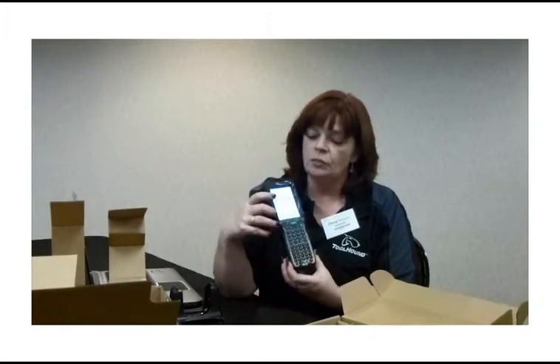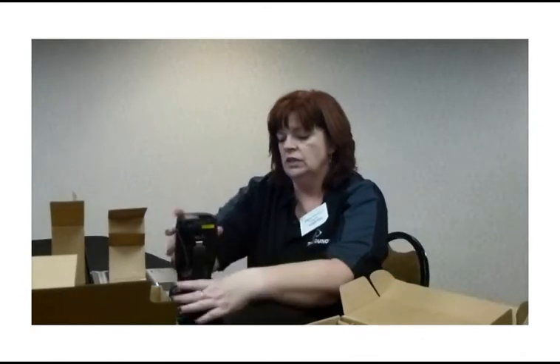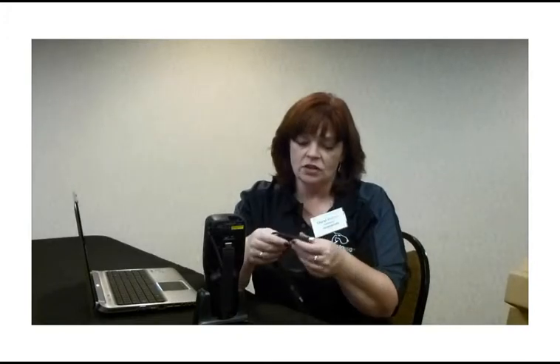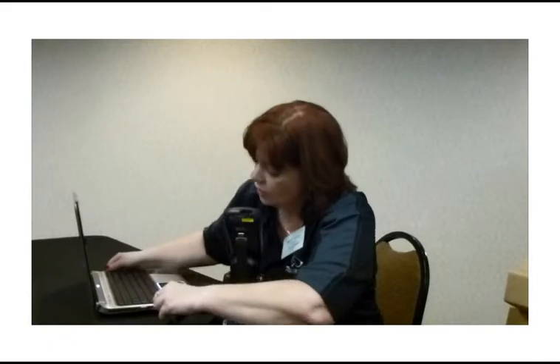You'll see that the scanner turns on. Place your scanner in the cradle, like so. The next step is to take a USB cable and insert it from the back into your PC. This USB cable has two different ends: the flat rectangular end, which you insert into your computer, and the square USB end, which goes into the back of the dock. Insert the square end into the back of the dock, and insert the flat end into your PC or laptop.